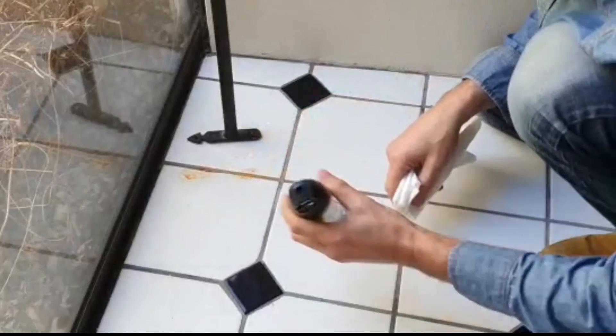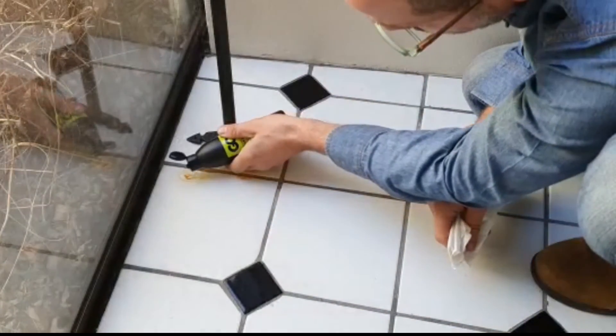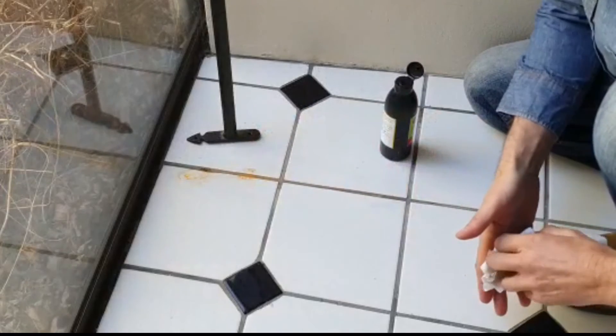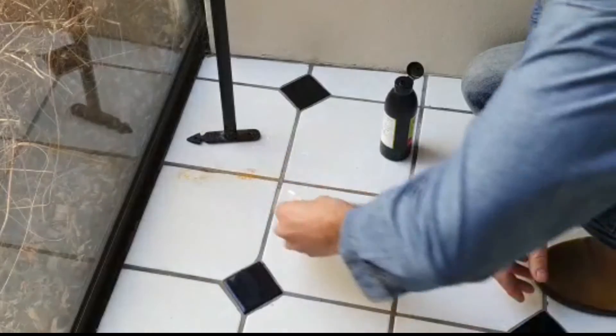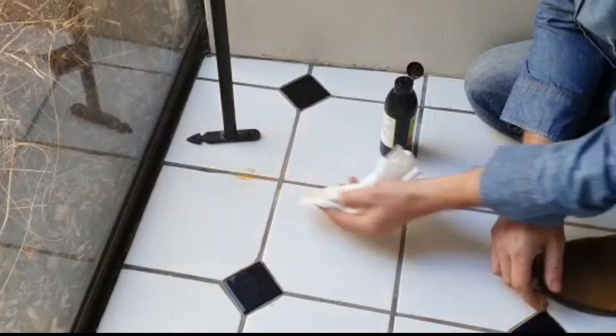So we've got a stain there. I am going to use it neat — drop it onto the stain, and as you can see it disappears automatically within seconds. I am going to take a cloth and just lightly rub over the stain, and you can see it disappears immediately.